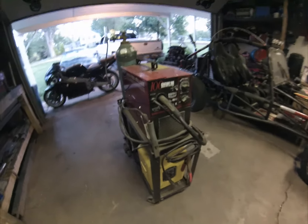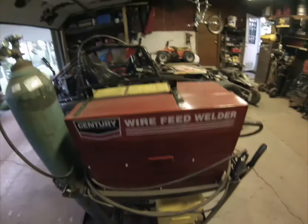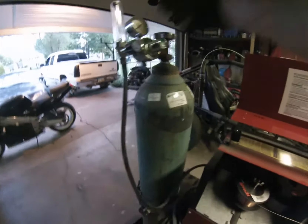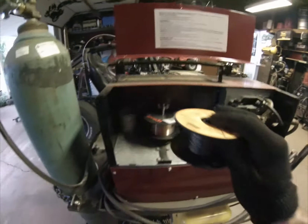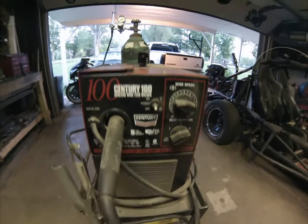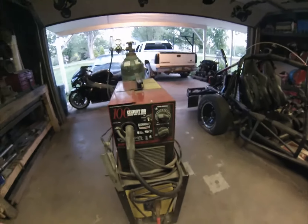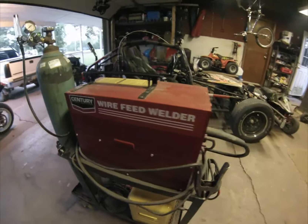These next couple of welders are both 110-volt — I can plug them into any household outlet, which is nice. This one on top is a Century MIG welder. Under the hood I've got steel wire in it right now set up for gas welding, same 75/25 mixture, but I also have the option to use flux-core wire without the need for gas. It has a power switch, wire speed, and heat selection. It handles mostly thinner material and I've got about $200 wrapped up in it.